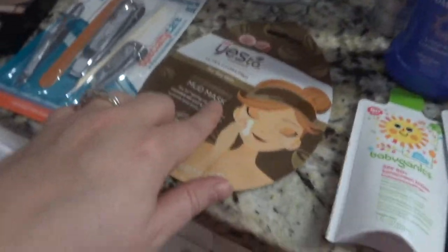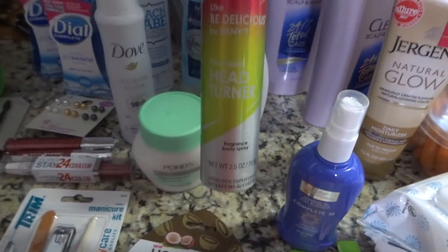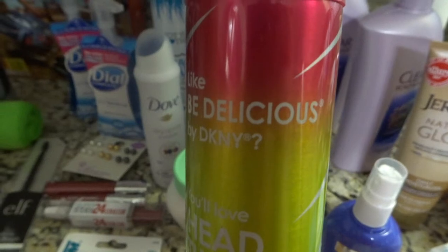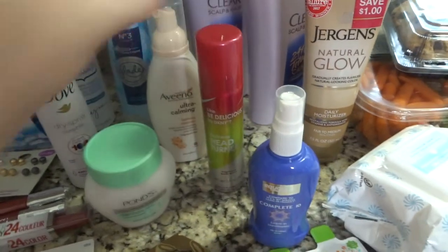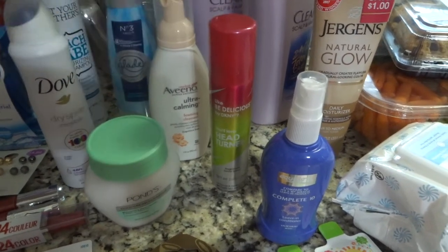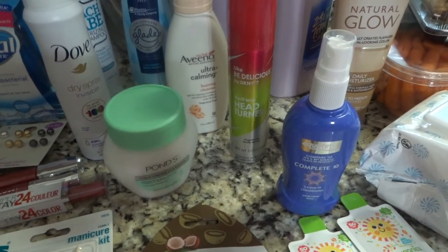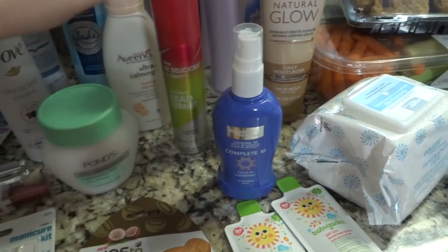I went ahead and grabbed a face mask because I love a face mask and wanted to try this one for a dollar. I was also looking at these perfumes — this one is a knock-off spray and this one is DKNY, which I love. I've actually used the U2 spray since high school and it's comparable to CK1, so if you're looking for a good alternative to a really expensive spray you might try these.